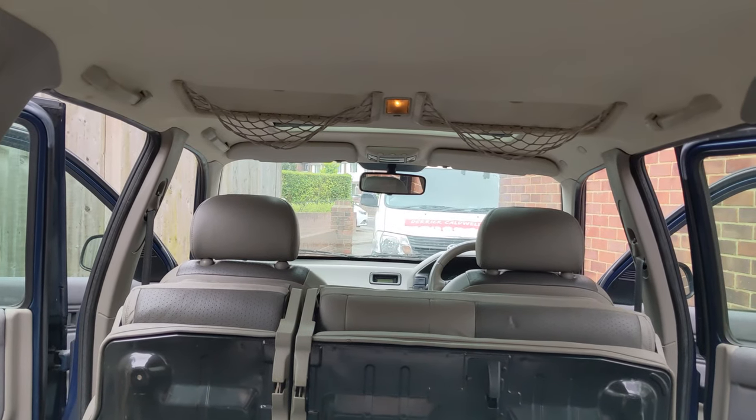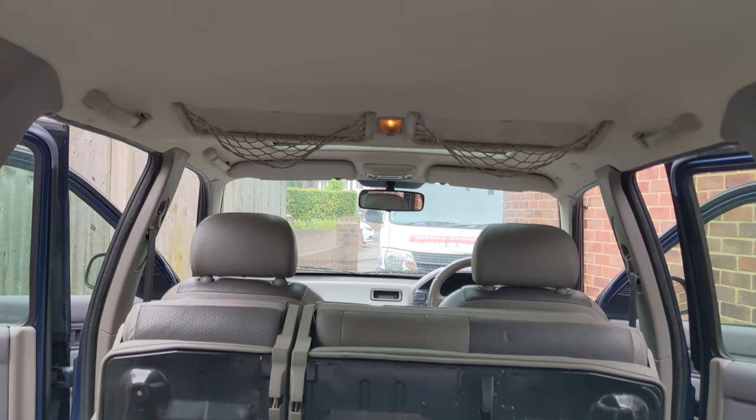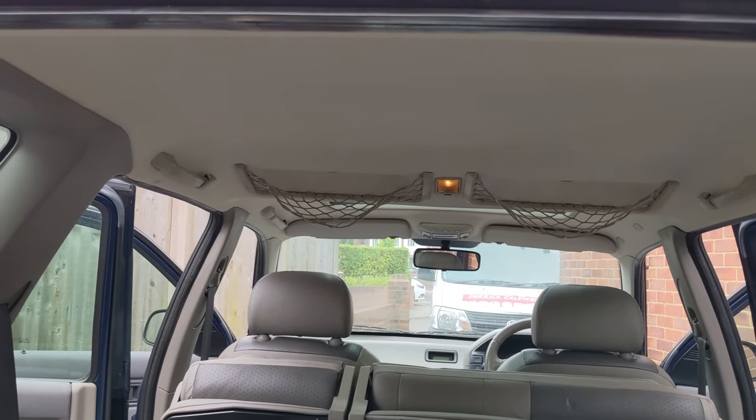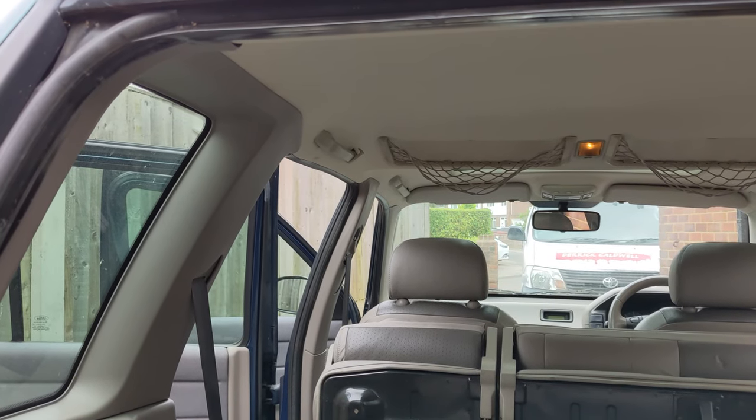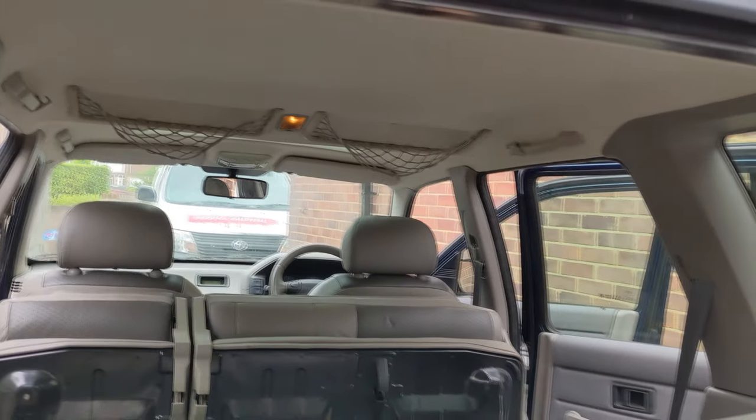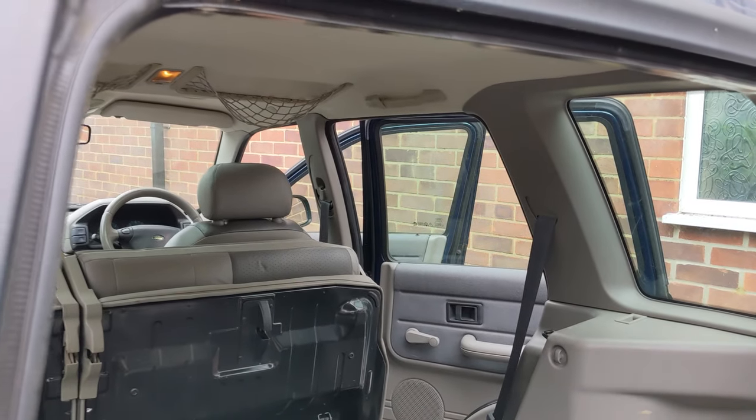Would we do it again? Yes, I think we would actually — it wasn't as difficult as I thought it was going to be. So there we are: one headlining replaced in my Freelander.